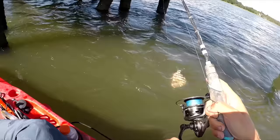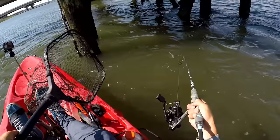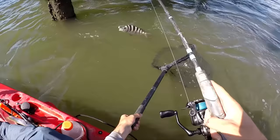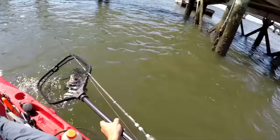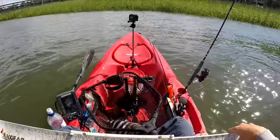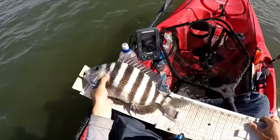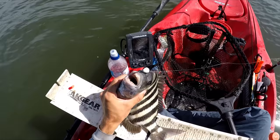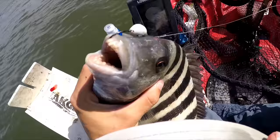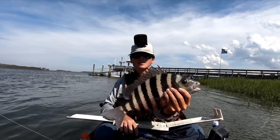Bigger one — he's going to be a keeper, I bet. Look at that. Using the net now. Looks like our first keeper of the day. I'm doing a bad job at netting them, but this would be our official keeper. Yep, he's a 15 incher — they've got to be 14. Good hook set too, got them right in the lip. If you haven't seen these fish's teeth, I'm going to give you a close-up. This is really crazy looking. First keeper of the day, a little 15 incher.